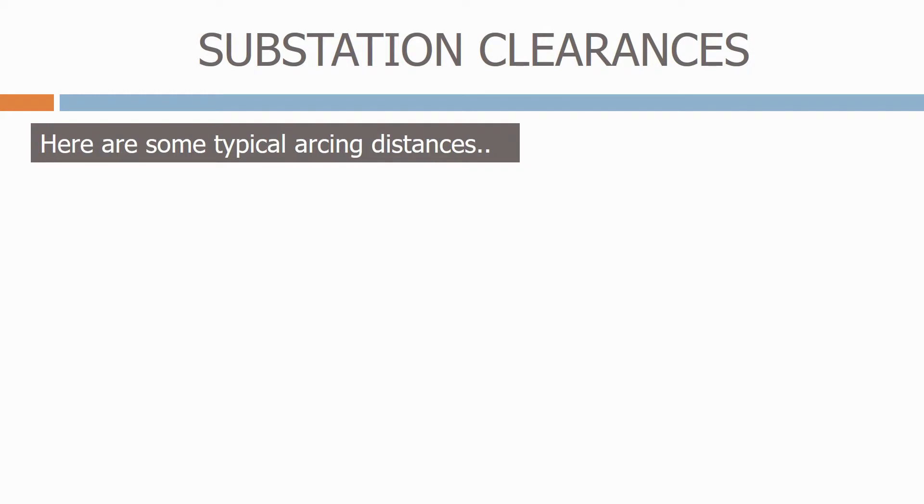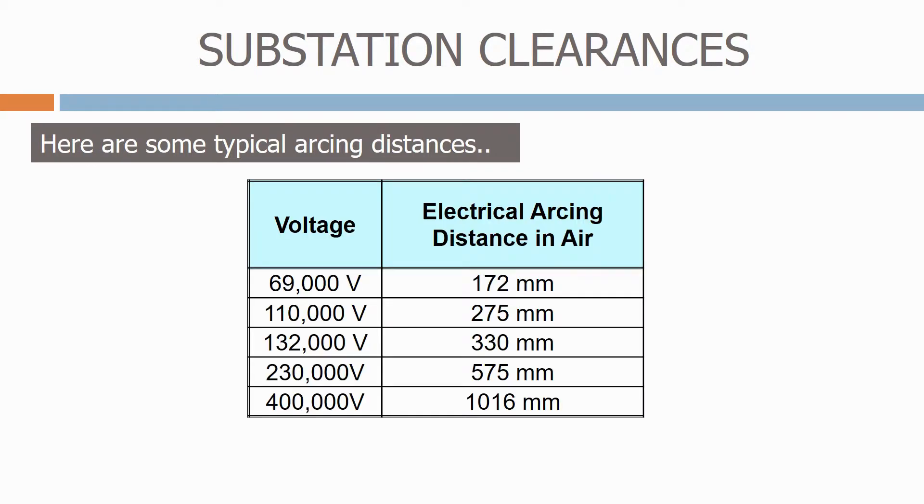Here are some typical arcing distances. As you can see, as the system voltage increases, the electrical arcing distance in air also increases. At 69,000 volts or 69 kV, the electrical arcing distance in air is 172 millimetres. When we go up to 400,000 volts or 400 kV, the electrical arcing distance is over a metre.